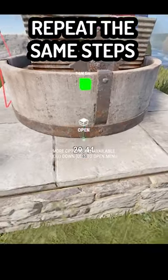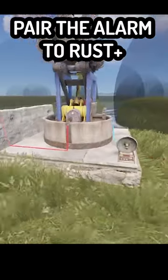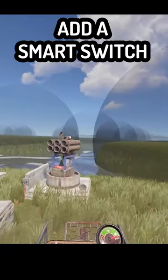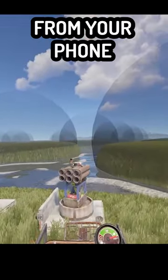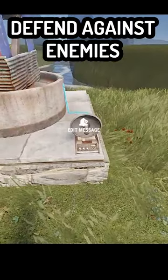Repeat the same steps for SAM sites and pair the alarm to Rust Plus. Add a smart switch so you can turn on and off the SAM from your phone before you take off or land. I hope this tip helps defend against enemies.